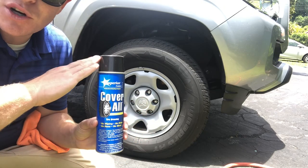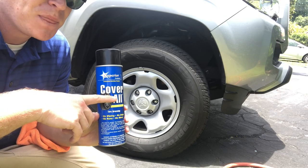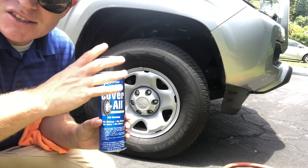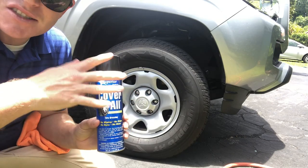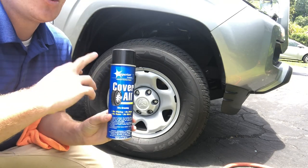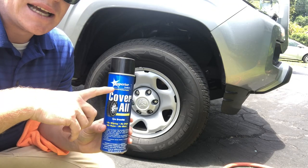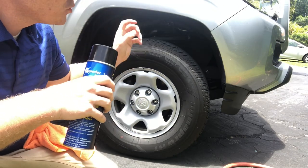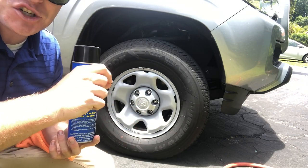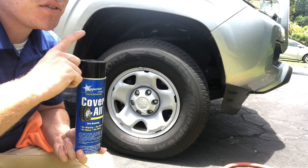I think Superior Products is doing the same thing with the Coverall name. I noticed the interior dressing has the Coverall name, and there's Zap-It — which we'll talk about in another video — also with the Coverall name. Pretty cool how they're doing that. Now, I've used this on quite a few cars. What I like about it is not only the very high gloss shine, but it's very easy to work with. It is an aerosol product so there is some overspray.